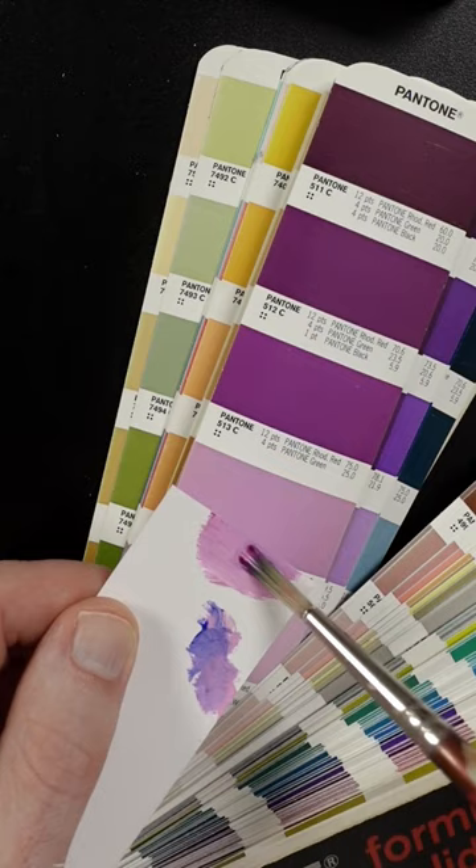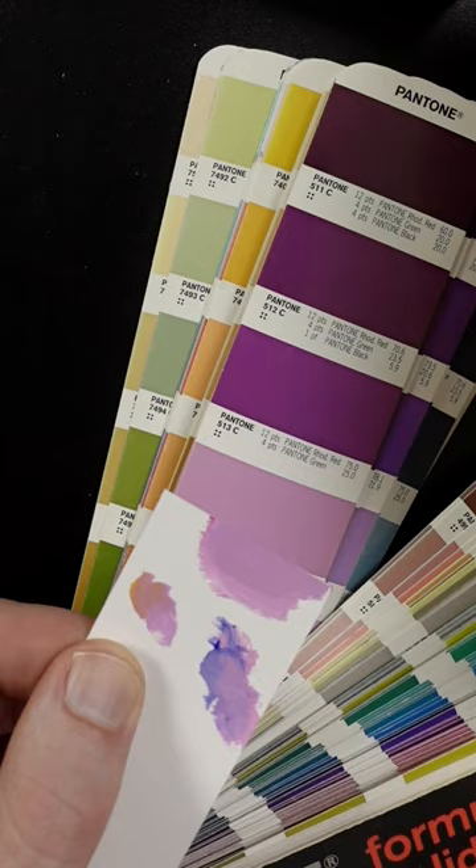I think it needs just a little bit of yellow and some more white. It's close but it still has to go lighter. It needs just a small amount of yellow. That looks pretty good.